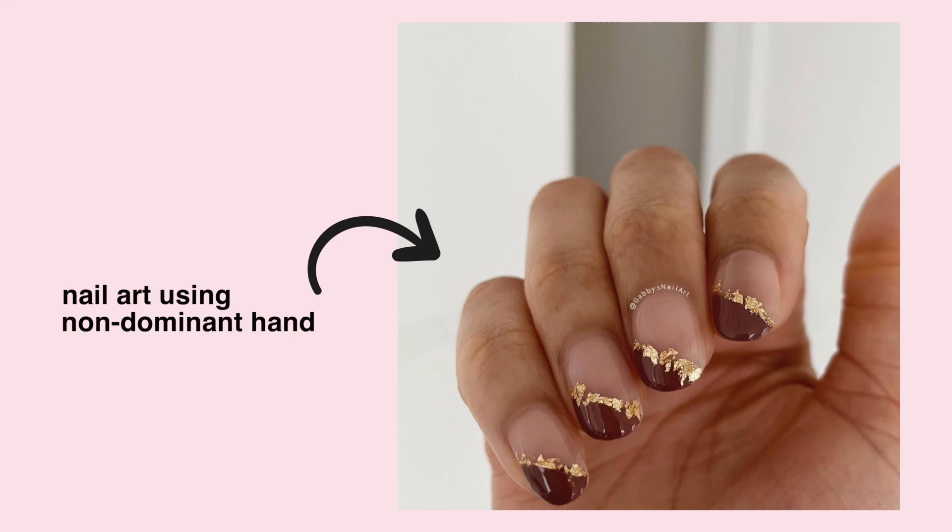My last tip — nobody wants to hear this, but practice, practice, practice. That is the biggest thing when it comes to nails in general. I used to not even be able to paint my nails with my left hand, but now I can do nail art. It really does take time, and I promise you, it does get easier.